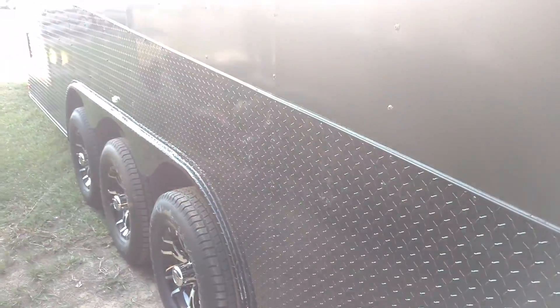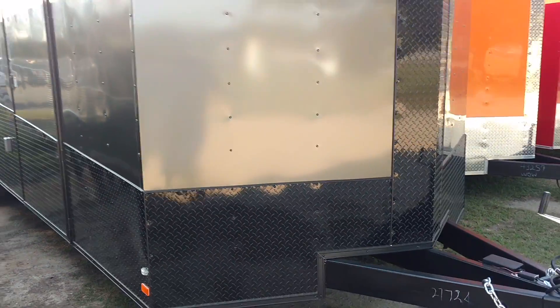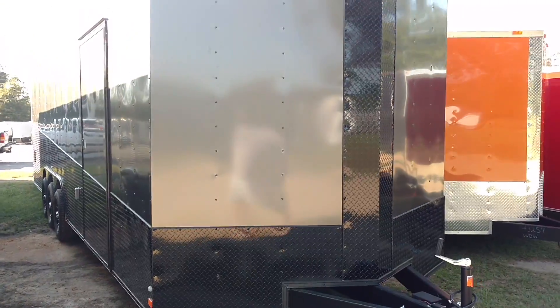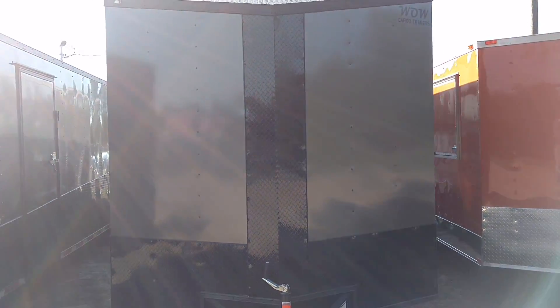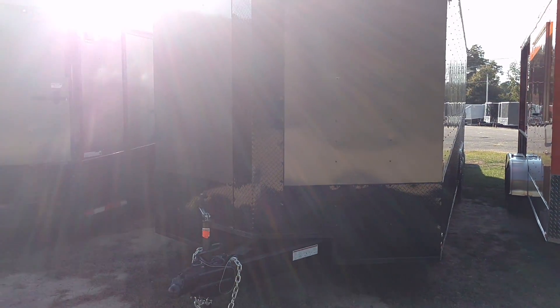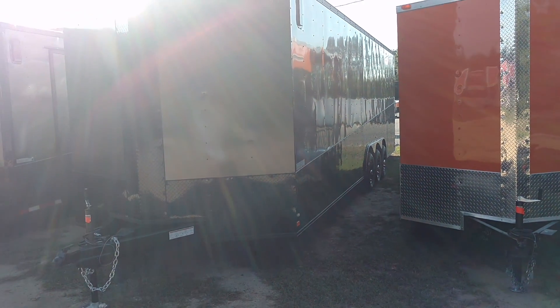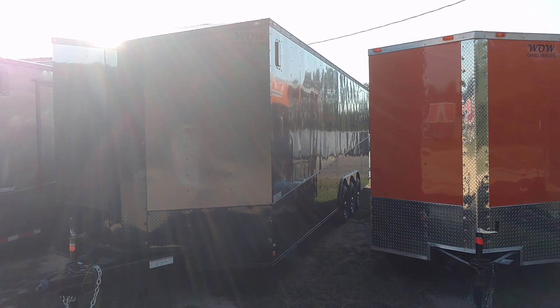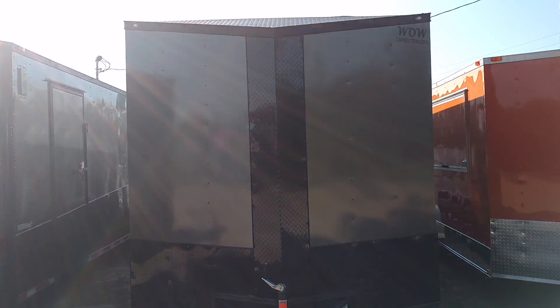Triple 5200-pound axles with the triple spider mags on them — beautiful trailer. There's a GFI outlet on the outside because this one's got an electrical package on the inside. It's got a slant V-nose on it with black ATP on the top of the slant, and it's got a bulldog hitch on the front. These are all options you can add — not something standard on a Ghost Whisperer. A bulldog hitch you can add; the slant V is standard on a Ghost Whisperer.